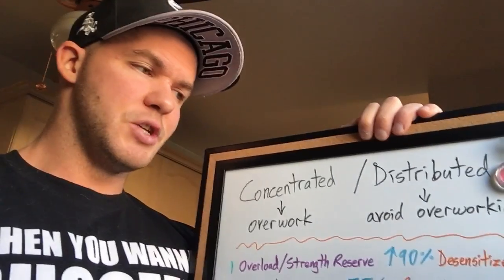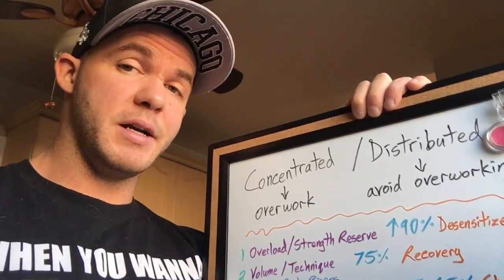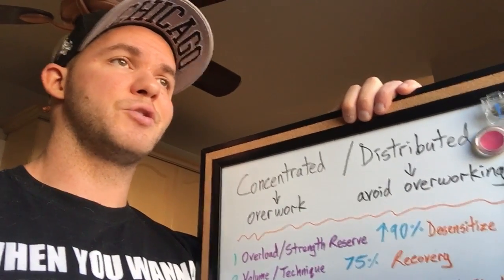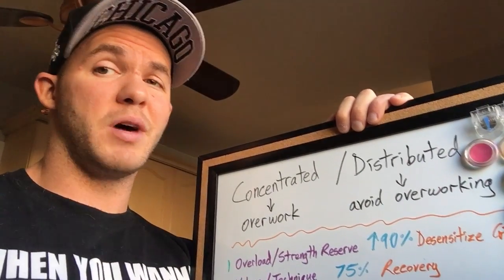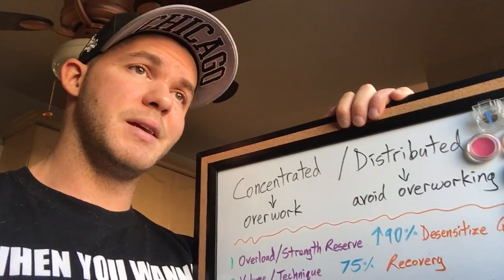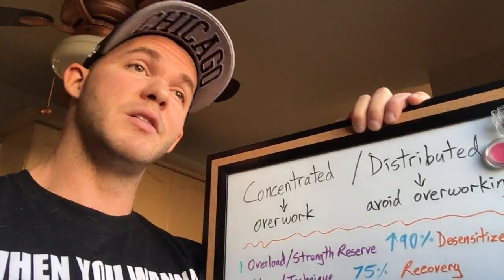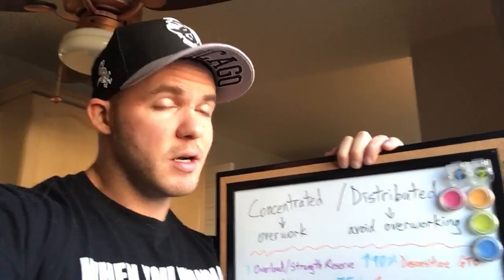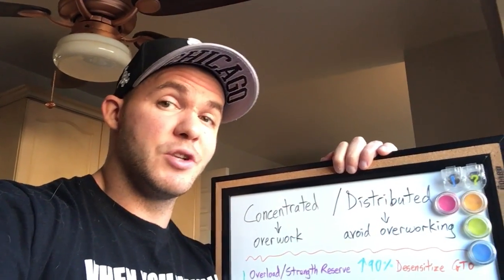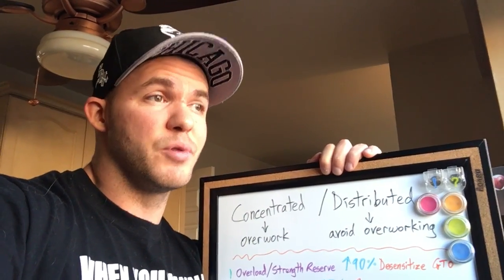Instead of just showing you the strategies and how they're written out, I'm going to explain the logic and rationale behind it. There's nothing worse than someone who goes into the gym just following a program they copied off a YouTube video with no idea why they're doing it. I want you to understand the underlying reason, because when you do, you have the free will to do it however you want and don't need to use the exact exercises written in front of you. For the bench press, you've got to understand there are five neurological aspects that contribute to force production.